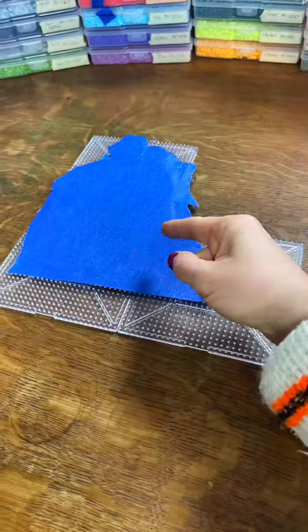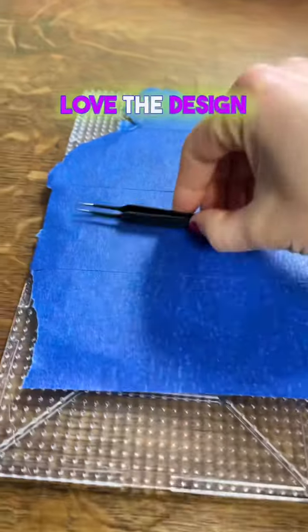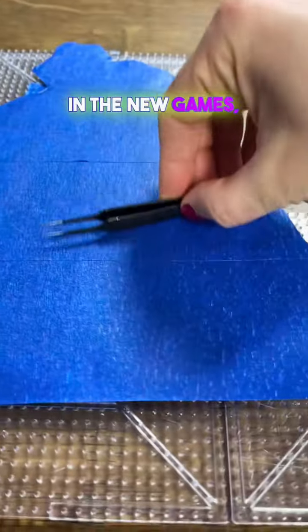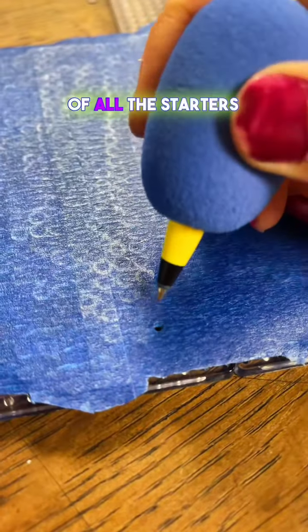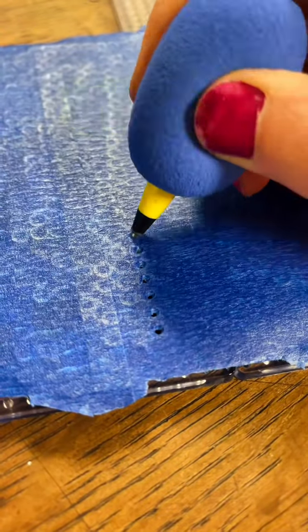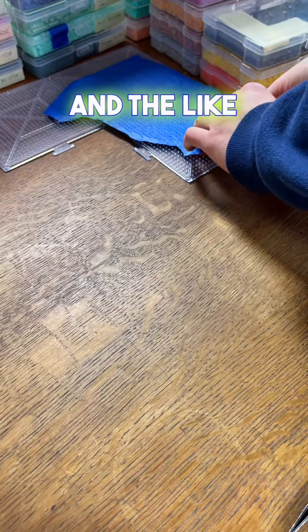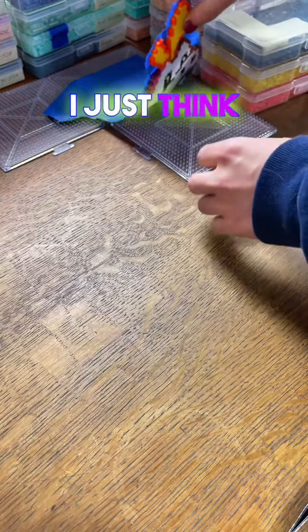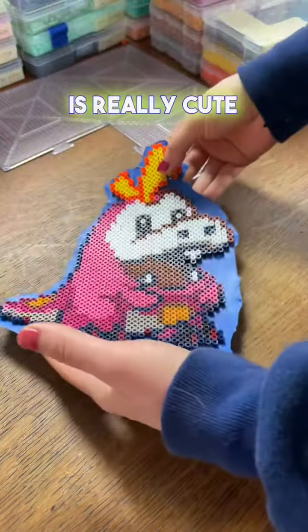Did you see how cute this shiny Fuecoco is? Stick around and watch me finish this Pokemon Perler bead design. I absolutely love the design of Fuecoco in the new games, but honestly the same could be said for the first stage evolution of all the starters from Pokemon Scarlet and Violet. This one in particular is super cute — I love the pink it ends up having and the bleach white face. It's a funny look, a really cute Pokemon, and its personality is really cute too.